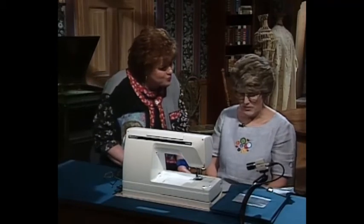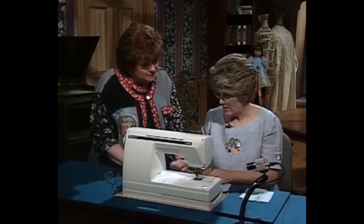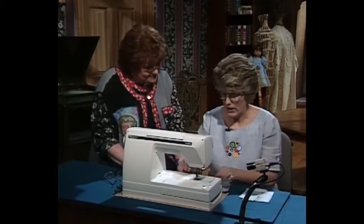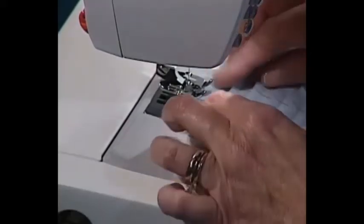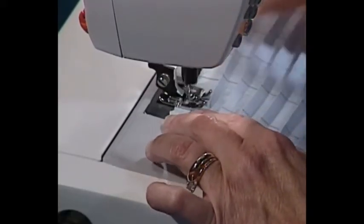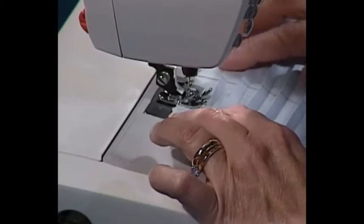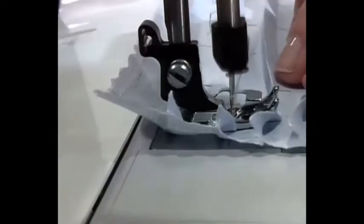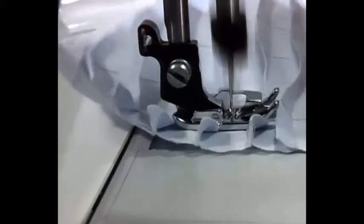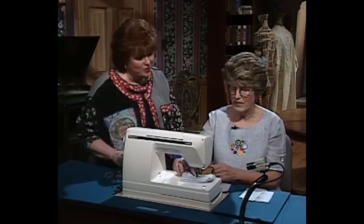Let me show you real quickly about stitching those flip-flop tucks. We snap on the edge joining foot with the blade right down the center. We've made all the quarter-inch tucks and then marked them in one-inch increments. Put the needle right back in the center and sew right down that line — the blade in the foot is going to move those tucks. You don't even have to hold them. It just moves them up. Then on the next row, sew the opposite way, and keep sewing like that. Connie, thank you so much for sharing those techniques.